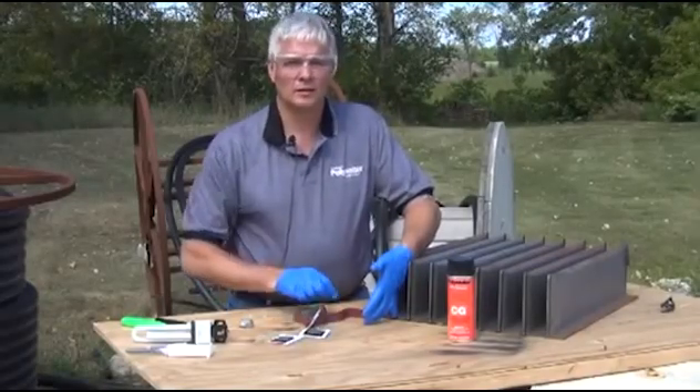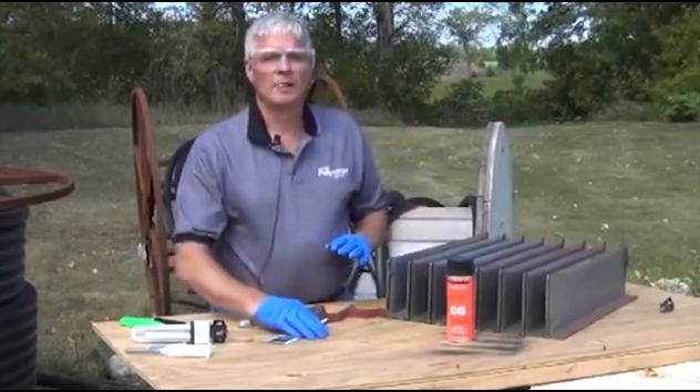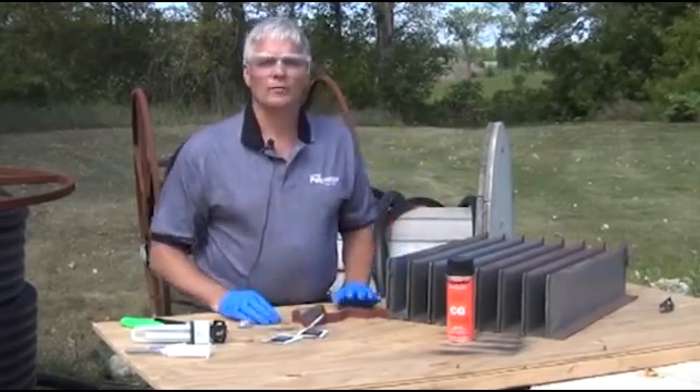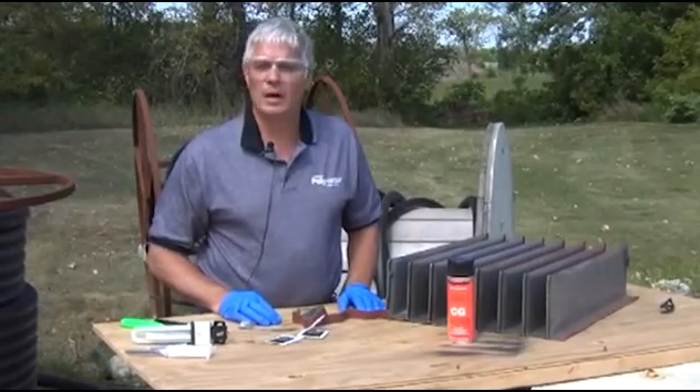The putty is now hard — you can remove your hand. The putty will hold for at least one hour while you put on the permanent seal Power Patch.